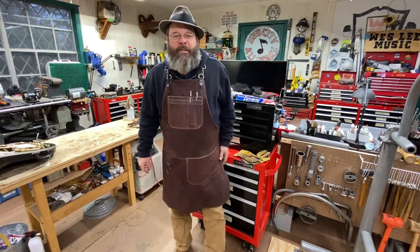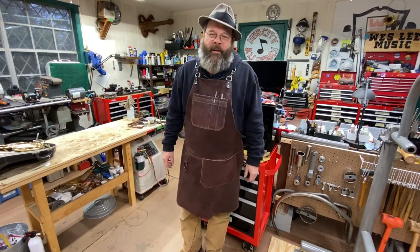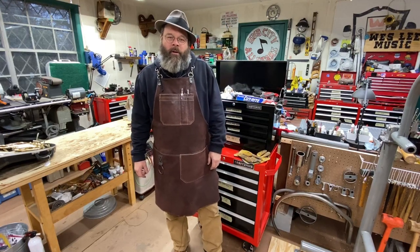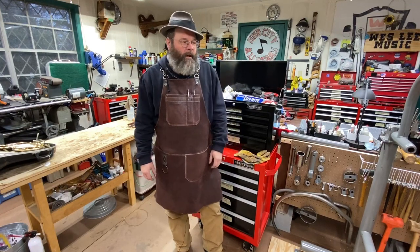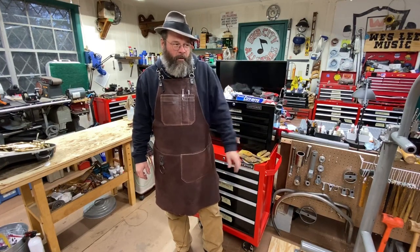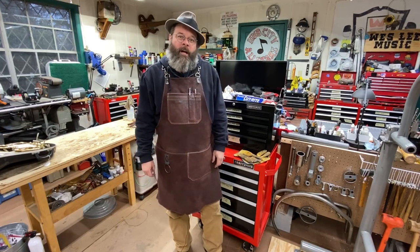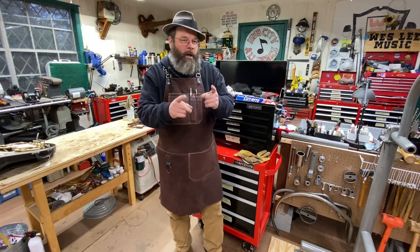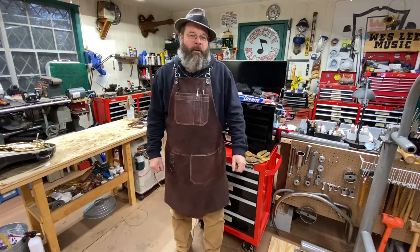Well friends, thanks for stopping by the shop today to see how the old King Zephyr Barry Sachs turned out. Man, what a honker — really just big and beautiful and bold. Just love it. It's going to be a great, great horn. I can't wait to hear that on the concerts coming up.